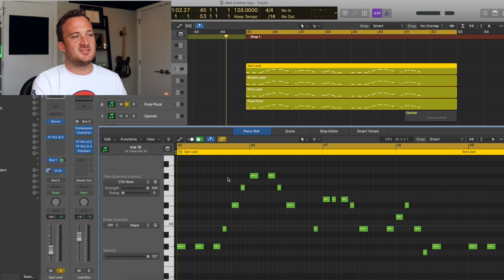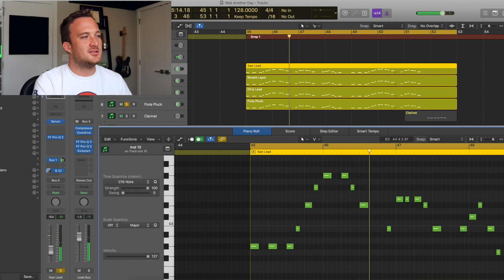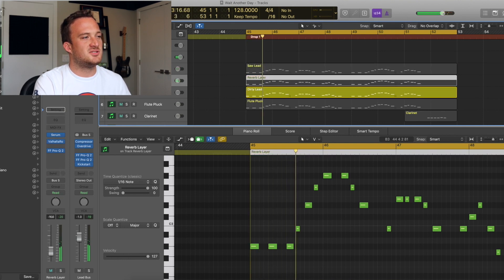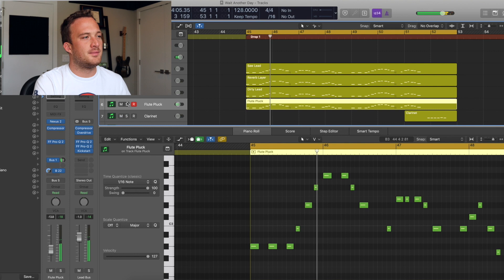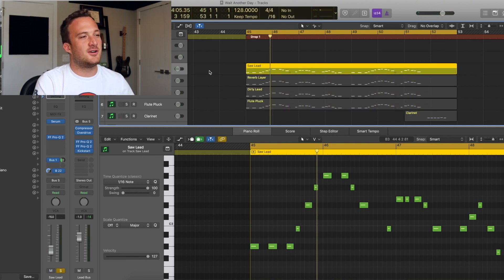Here's what all the lead layers sound like together. So the first layer is really the main sound taking up the most room in the mix. It's just the classic saw lead — a really big saw lead in Serum. It's a saw wave with 15 voices of unison and some detune.